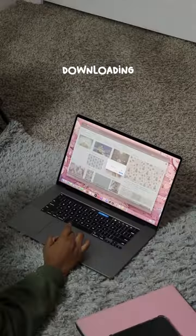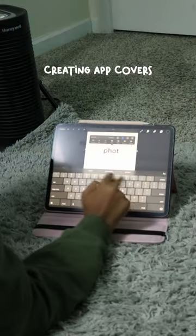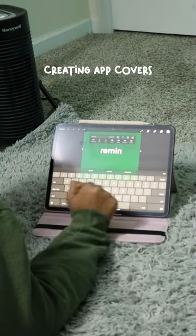Today we're customizing my Apple devices to match for the holidays. First I found a wallpaper, found photos for the widgets, and I'm in Procreate making the app icons.